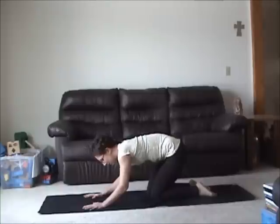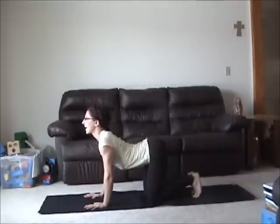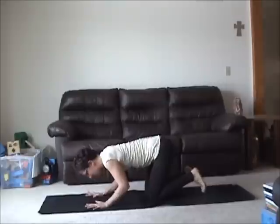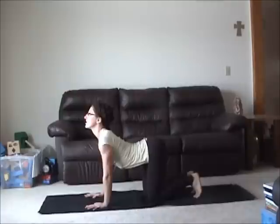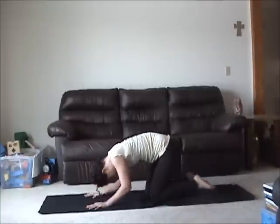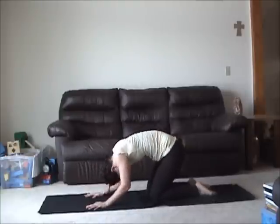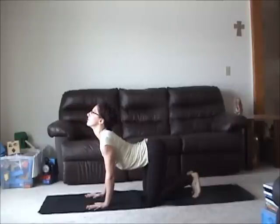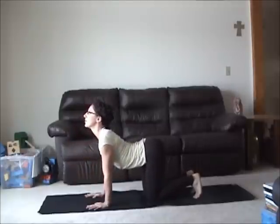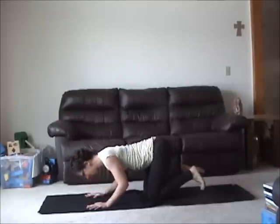Exhale, then inhale, elbows bent, and exhale. The reason I have you bending your elbows into cow pose is that if you have a restricted shoulder girdle, working with straight arms on that transition can really limit your ability to open and extend your spine. Pelvic floor is strong, especially on your cat. Watch not to let the shoulders round or elbows turn inward. One more time — exhale and inhale. A little bit of core work as you release the spine.